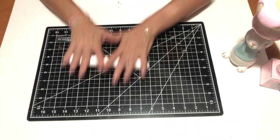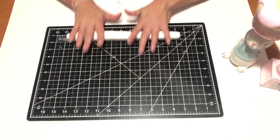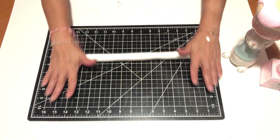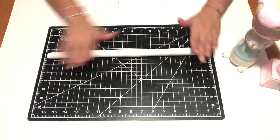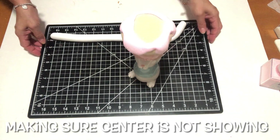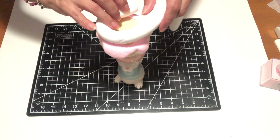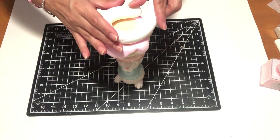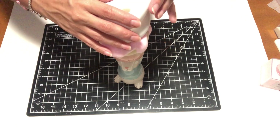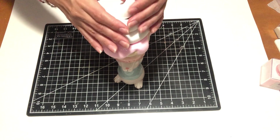Making soft ice cream is easy — just roll out the clay to the length that you want. For this I had to stand up when placing the ice cream on top of the donut, because whenever you connect two different colors of clay, if you make any error when you try to pull the clay it will tear and rip, making a mess and forcing you to start over. So please make sure you position it exactly where you want it to be.